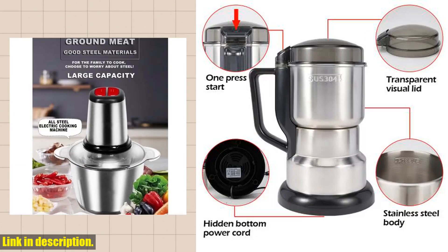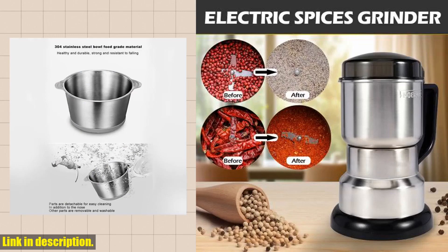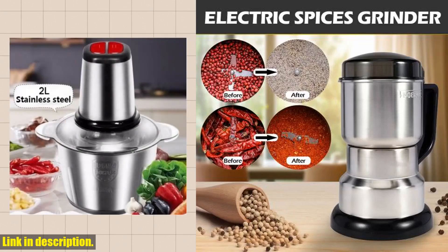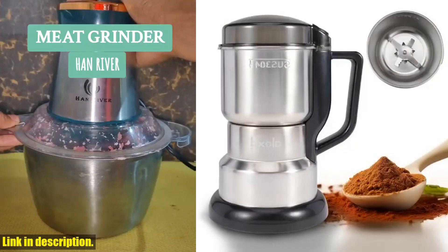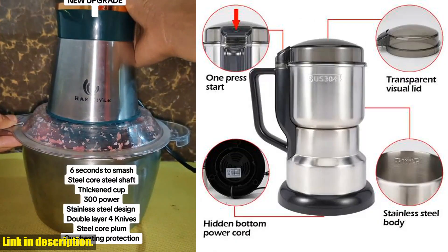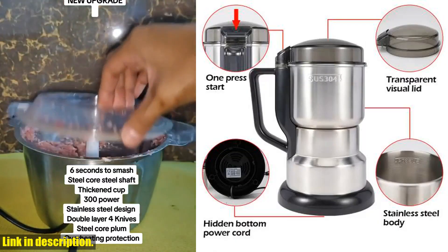And let's not forget about its multifunctional capabilities — from making smoothies and shakes to grinding coffee beans and spices, this blender can do it all. I can personally attest to the fact that since adding this blender to my kitchen, my cooking game has been taken to a whole new level. The ease and efficiency of this machine have made my meal prep a breeze, and the quality of the blends and grinds it produces is truly unmatched.